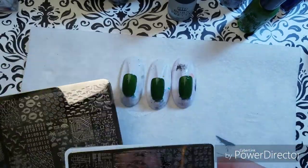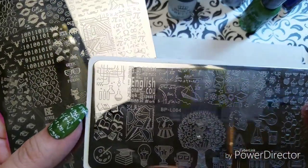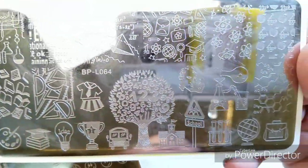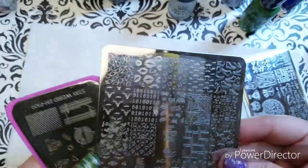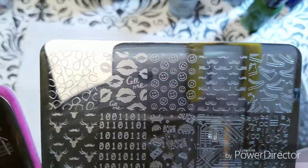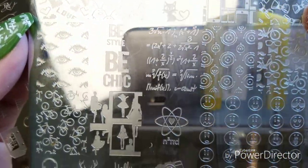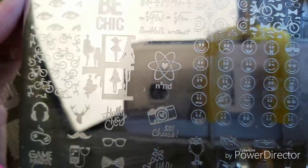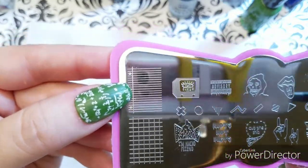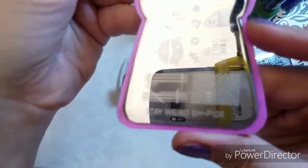I used three plates today. I did Born Pretty's BPL-O64, and I've got Lena's Hipster Geek or Chic 01, which is pretty awesome, and then I've got the paper design from Stay Weird, BM-P109 — that's a Bundle Monster plate.